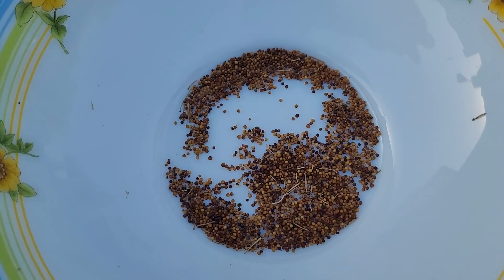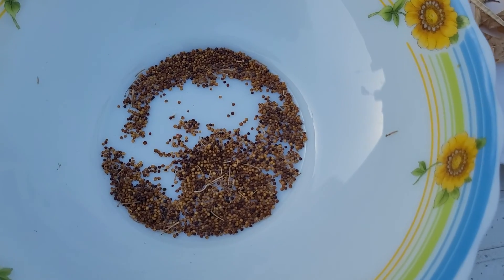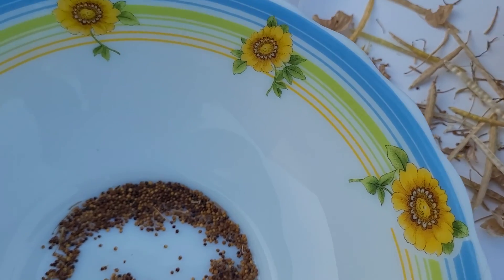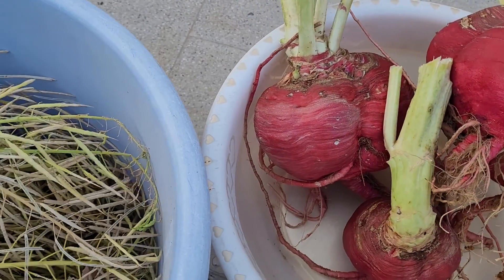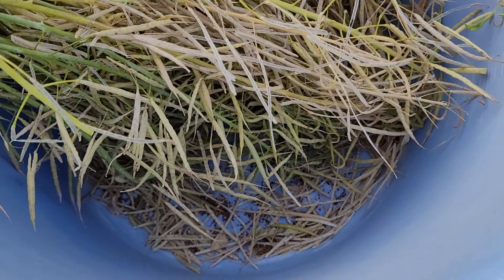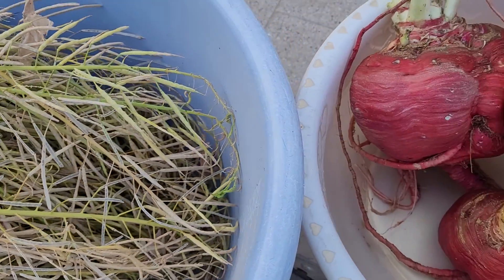These are the seeds. Let them dry for some time in the open and cool dry place. Then store them in a paper bag so that no moisture will be in it, and you can store them for one to two years.